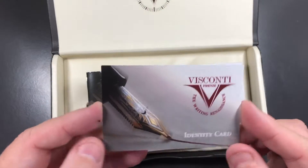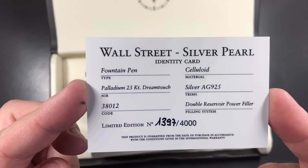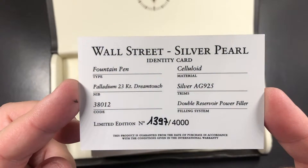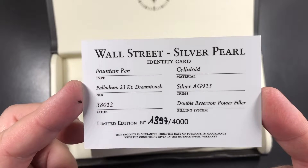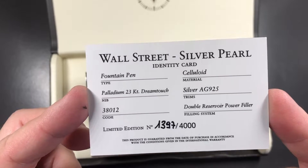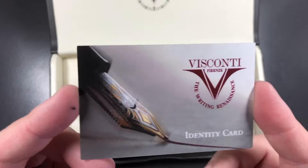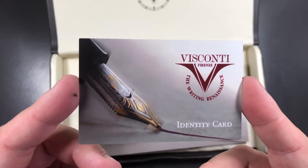Then we have the identity card, and this identity card says it's the Wall Street Silver Pearl — a fountain pen with a 23-carat palladium nib. The material is celluloid, AG925 silver, and this is number 1397 of 4000. Now 4000 is quite a large limited edition; you typically see a lot less from Visconti — normally under a thousand and sometimes even under a hundred.